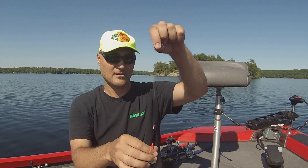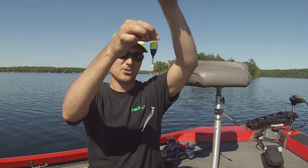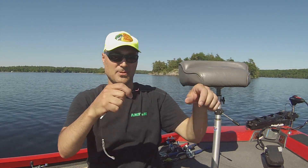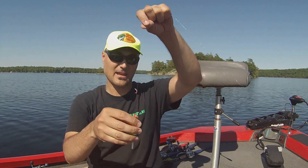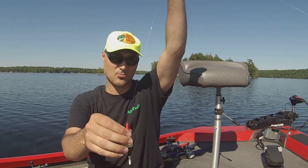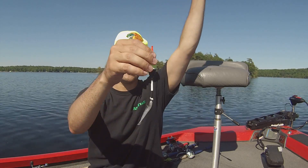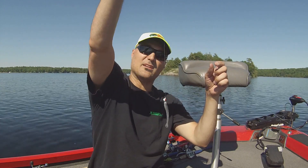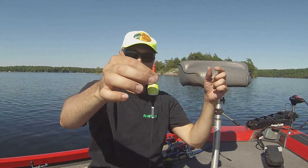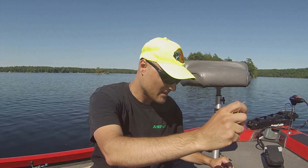If I want to move the depth, I just grab the bobber stop and move it up. Once this hits the water after casting, it'll connect up and there's the bait a foot and a half down, and there's the bobber stop and the actual bobber. It's a great little rig because it allows you to fish different depths.